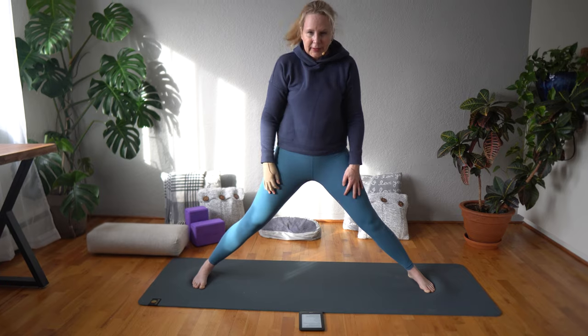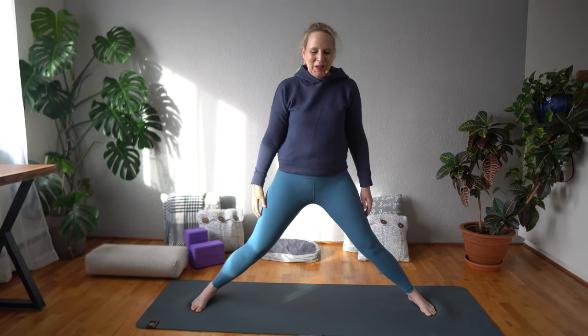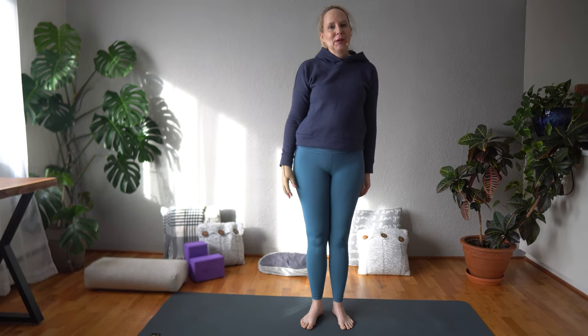Slowly come up, relax your shoulders, roll them back and down. Bring your feet in and come down so that you're lying on your stomach.